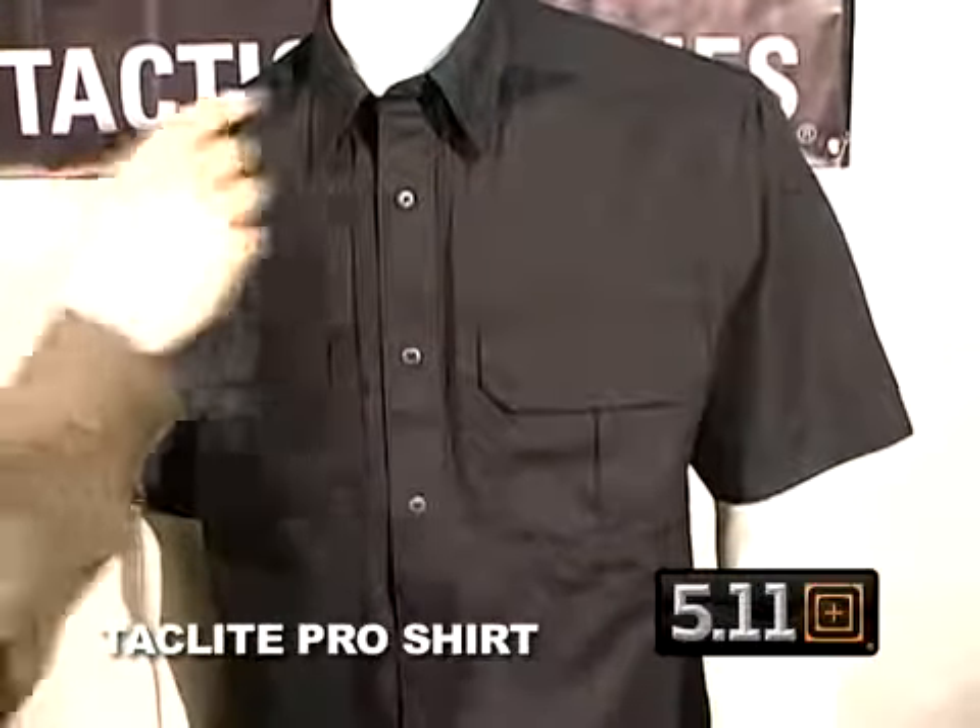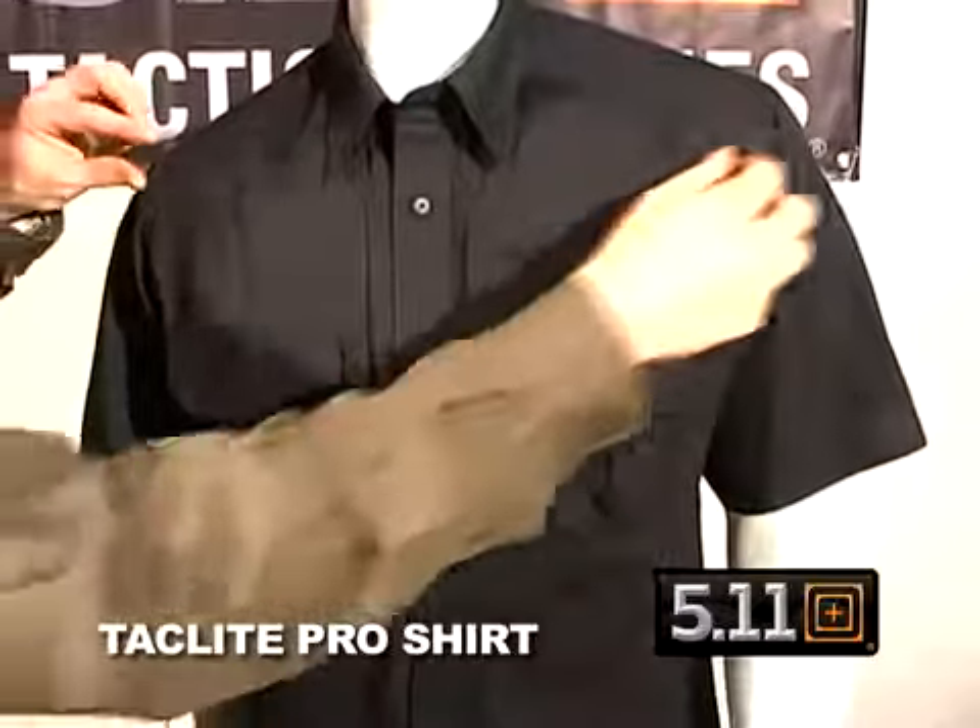We've also shifted the shoulder seams to the front so that way if you're wearing a pack or a sling, your shoulder doesn't get a rub on it.